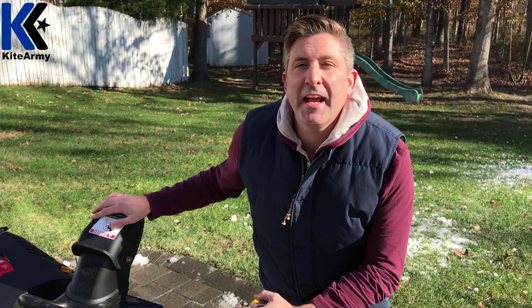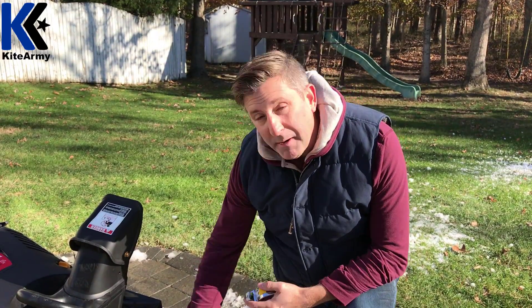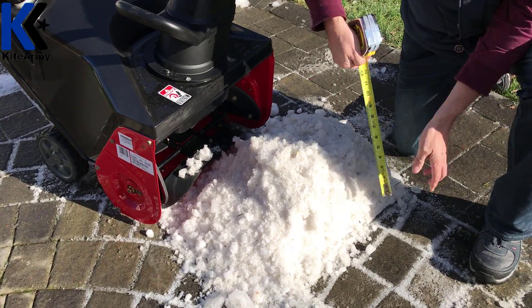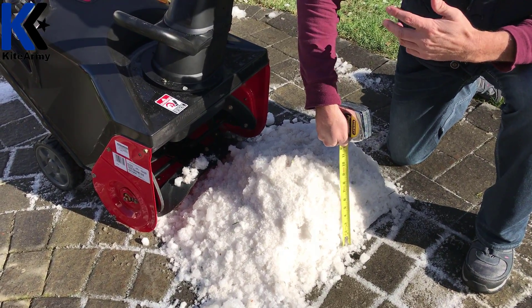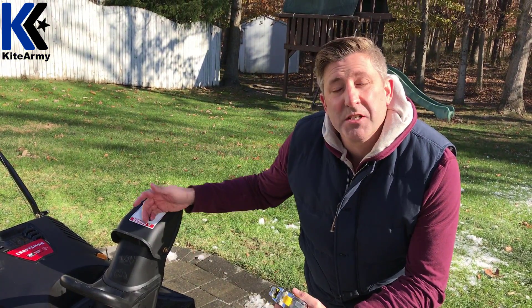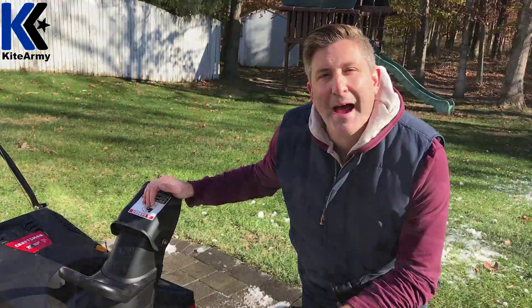No Kite Army video would be complete without me pushing the limits of the testing. I've got a wet pile of really nasty icy snow measuring over nine inches tall. So what I want to do today is see if this Craftsman snowblower, which is rated up to about six inches, can handle this pile.